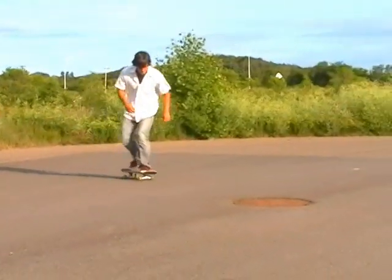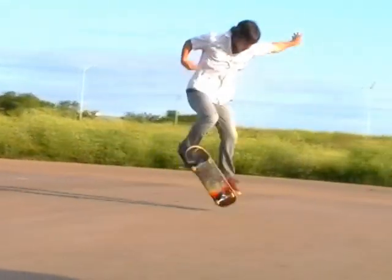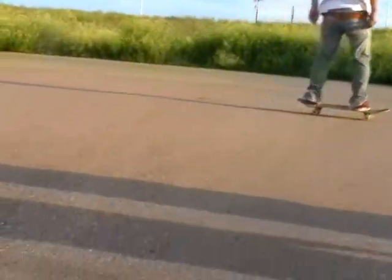My name is Kyle and I'm teaching the Nollie Half Cap Flip. Want to know how to nollie flip and nollie 180? I'll show you the nollie flip.